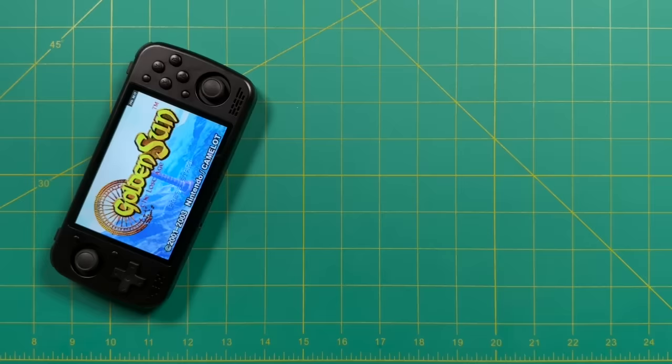Let's get started on the specs. The KTR-1 has a MediaTek Helio G99 chipset with an eight-core CPU. The RAM is LPDDR4 and there are three different spec options. There are also three different sizes for internal storage. The most unique aspect is the display: four and a half inches at 1080p resolution with a 3 by 2 aspect ratio — which works really well for both widescreen and 4 by 3 content.